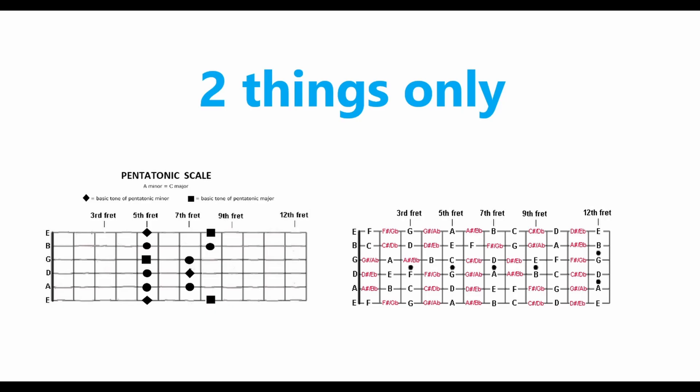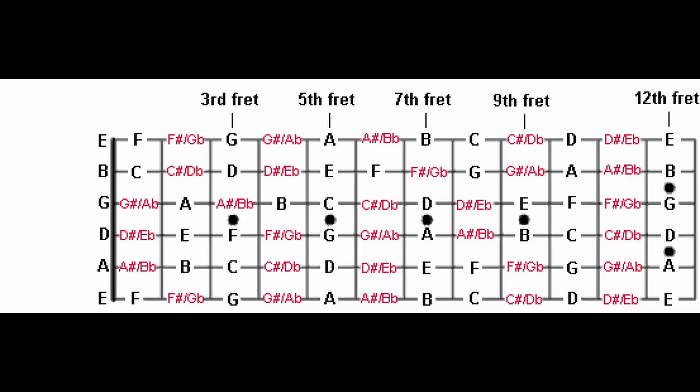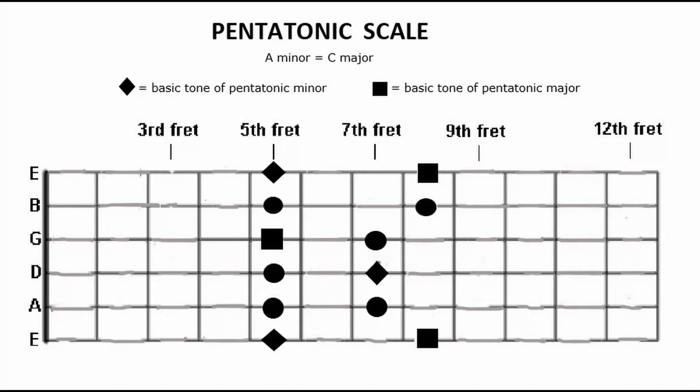You need two things. First of all, know the tones on the fingerboard on at least one string. Second, know the pentatonic scale.